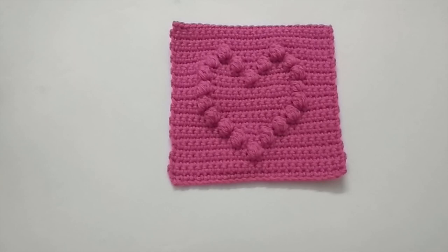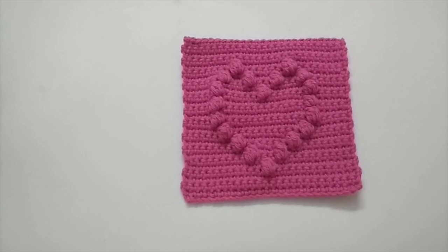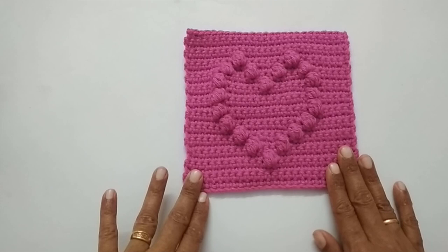Hello everyone, this is Vinita and welcome to Hopeful Turns. In this video I'll be showing you how to do the bobble heart crochet granny square. This kind of granny square is very commonly used to make a crochet blanket — you can make a couple of these, stitch them up together, and make a lovely crochet blanket. I am planning to use this granny square as a pouch, and if it comes out well and is worth sharing, I will upload a video of that also and update the links in the description box.